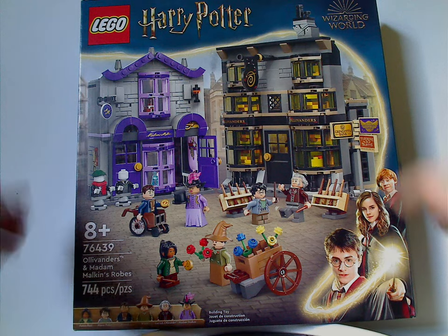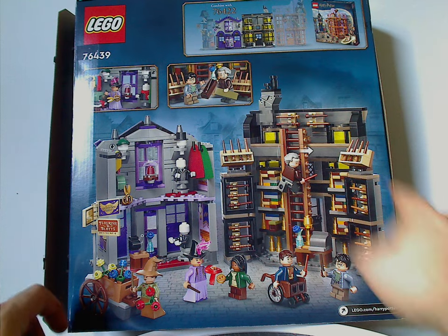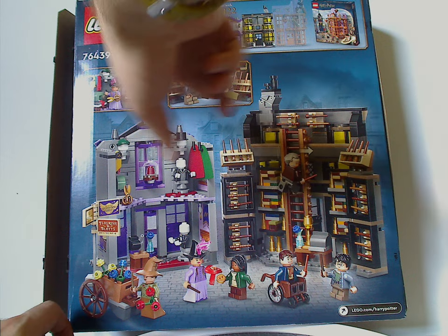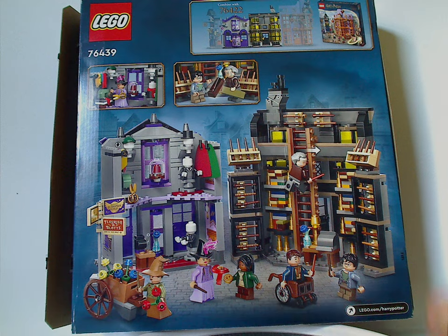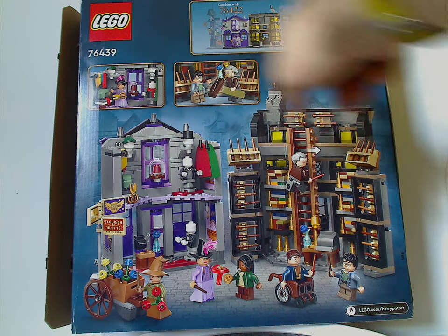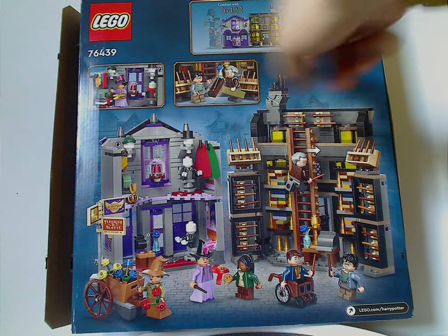The set has 744 pieces. On the back side you can see the interior looks of both buildings, with selected pictures of the interior spaces, and also how it can combine with last year's Diagon Alley set — specifically the Honeydukes one from last year.